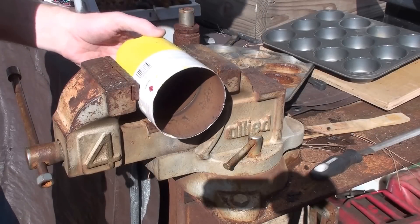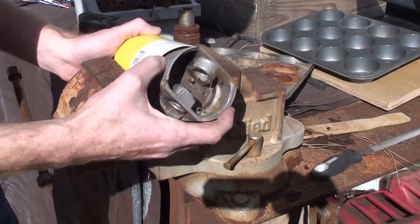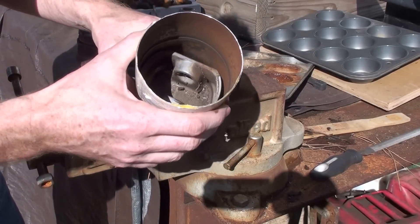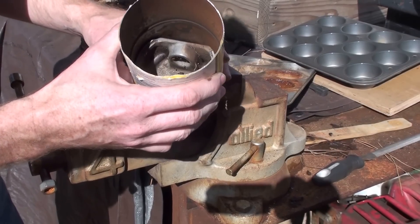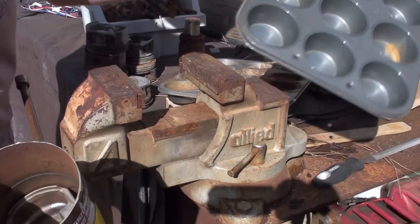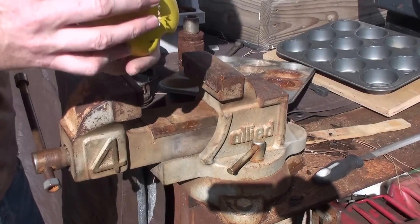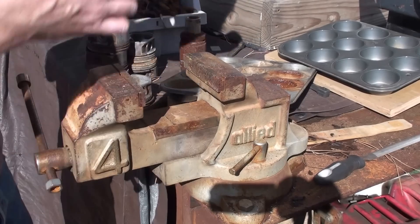Alright, now I'll just do a quick test fit for these pistons. Looks like we're in luck. Should be able to melt down — maybe four in here, possibly. Once I get it melted down, I'm going to pour them into this baking tin I picked up at a 99 cent store for a couple bucks. So let's get this set up.